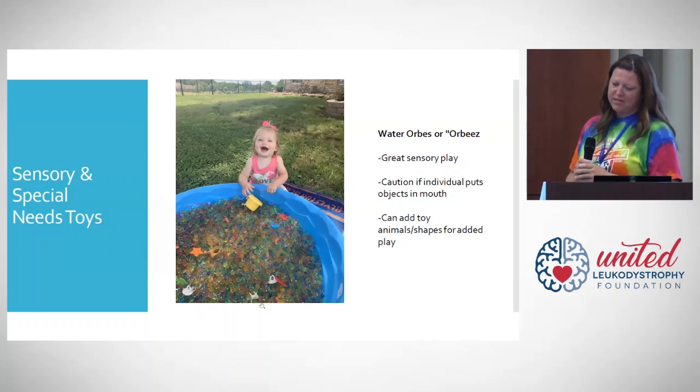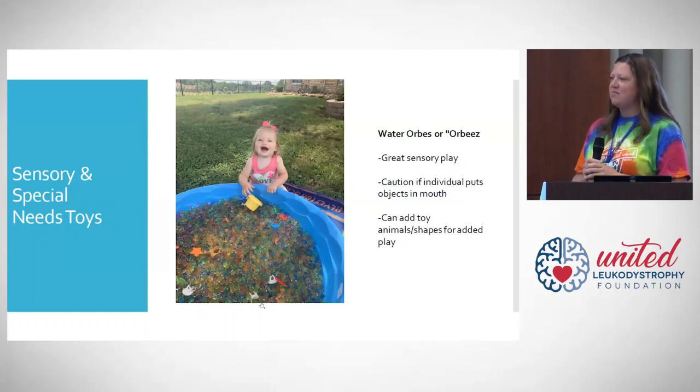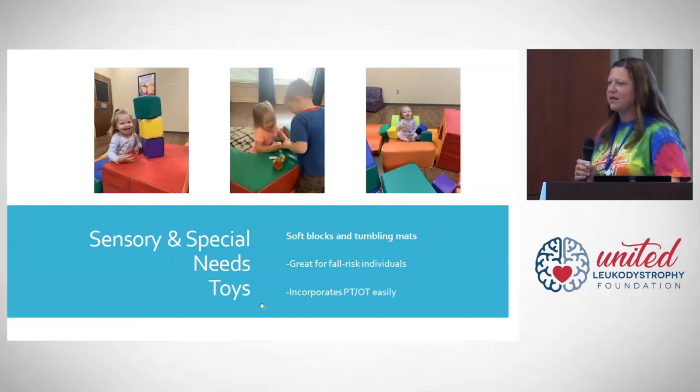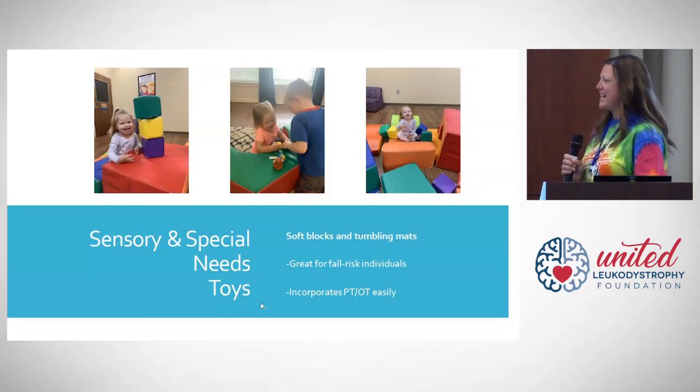Just use caution if your loved one likes to pick things up and put them in their mouth. Soft blocks, tumbling mats, and a lot of gymnastics equipment can be used in a variety of ways — stacking, or for support if your loved one can't sit unassisted. You can work with your occupational or physical therapist to learn how to incorporate these into therapy in a fun way at home, and they're great for individuals who may be a fall or tumbling risk.